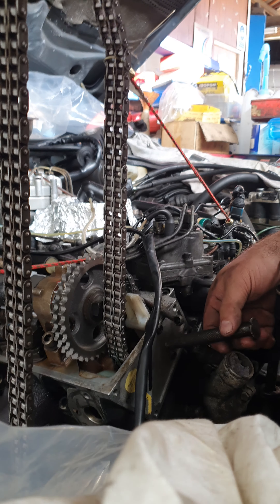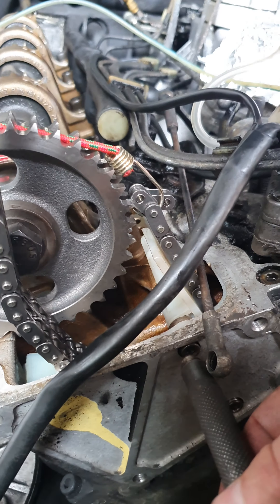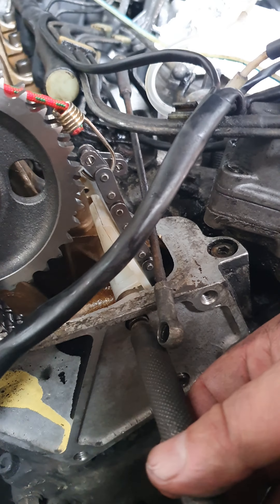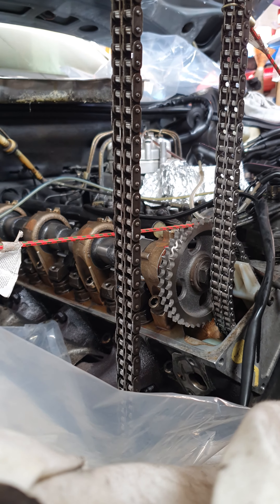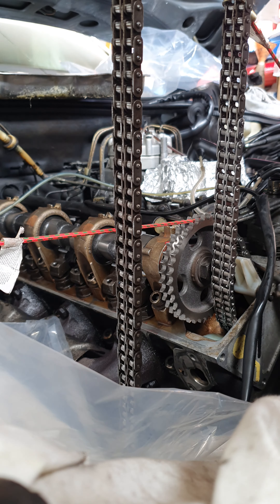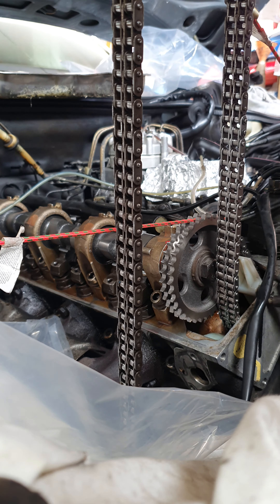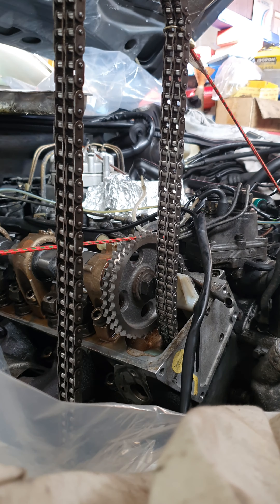What you see now is that chain is right up against that sprocket and the timing guide. It just looks wrong but it's the way it has to go. Just give them a whack in there — just to drive them home. Don't hit it hard. Remember that's aluminium, so be gentle.